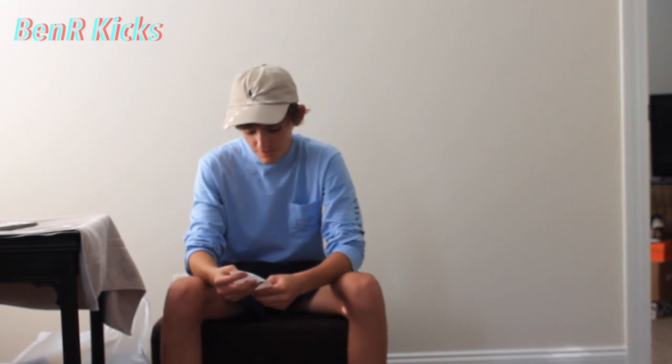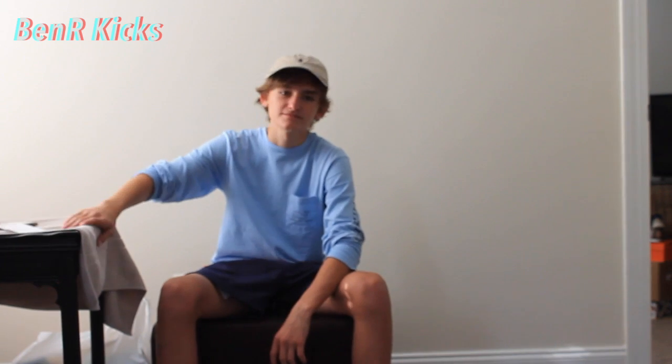Hey guys, Benarkix here, and today I have a thrift pickup for you. Me and my friend went to this thrift store today, this afternoon, and we copped some stuff. The total bill was $257.40, and tax happened to be $17. But yeah, let's get into it.